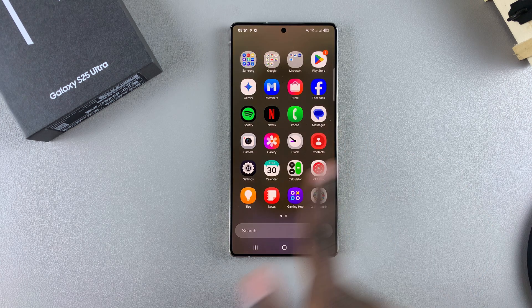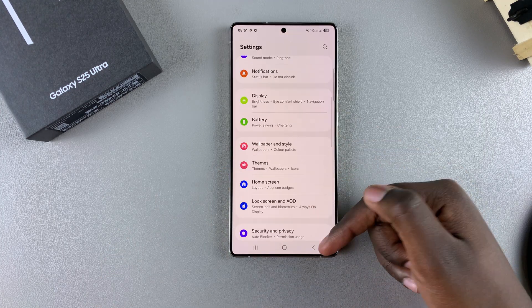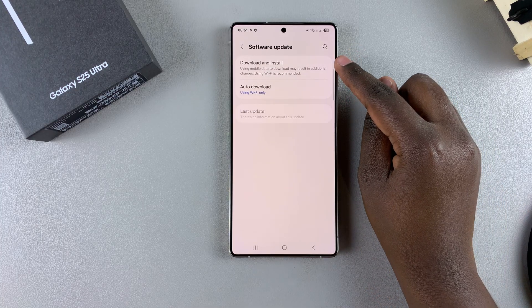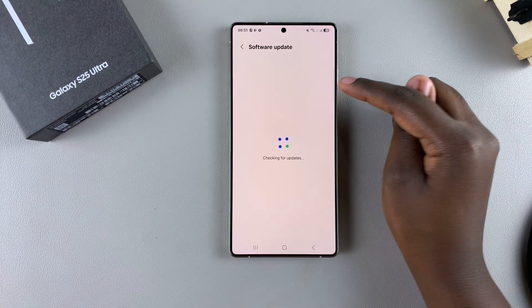The first step is to open the Settings app. In Settings, scroll and select the option Software Update. From here, tap on Download and Install, and this will prompt your device to start looking for any updates that are available.